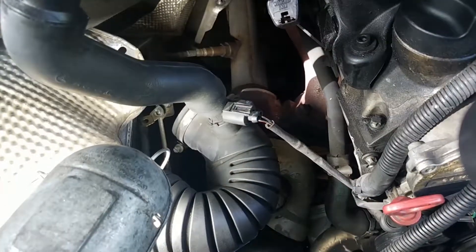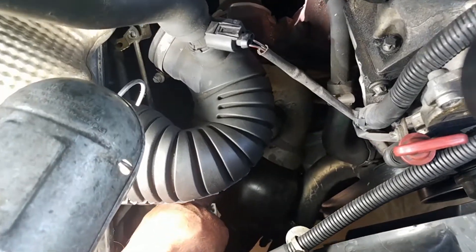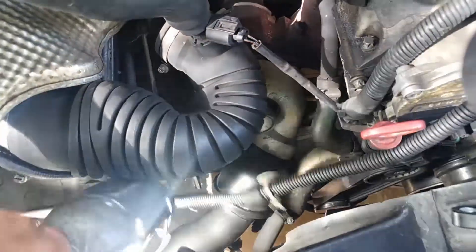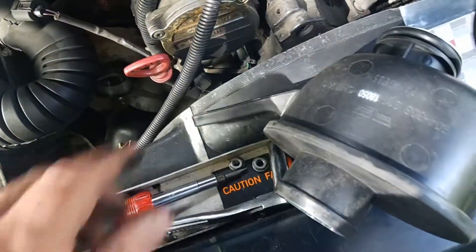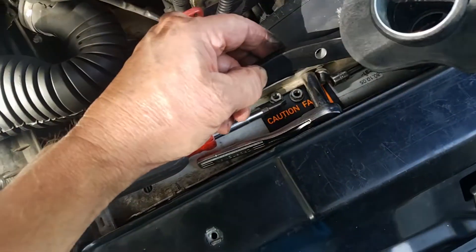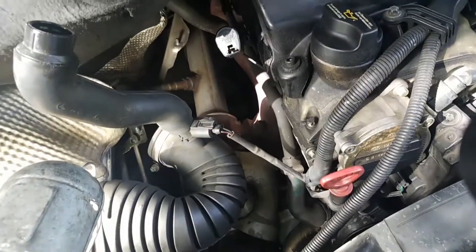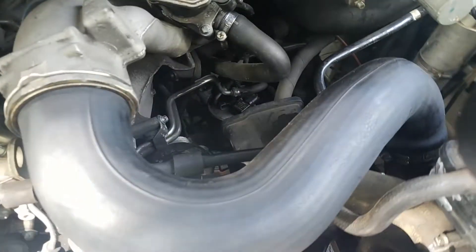Let me show you where the turbo resonator is. I took the heat shield off and removed one side of this hose so you can see it's underneath there. There it is — and the bracket for it. The bracket is hard to get to; the two mounting screws are 10mm and you've got to crawl underneath and reach up to turn them with a wrench — can't get a socket on them.